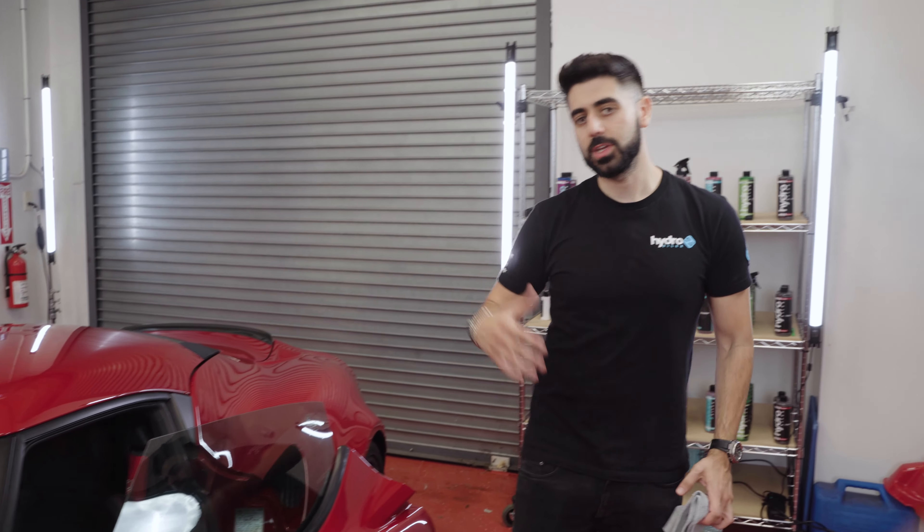Now the outside of the window is clean. If you're still seeing some buildup on the inside, come around and repeat the same step — spray a very light mist, take your microfiber towel and wipe. I got a little bit of overspray on the outside of the glass, which is obviously no problem.